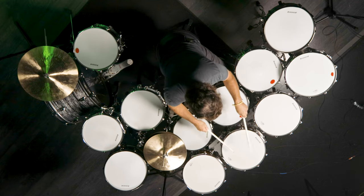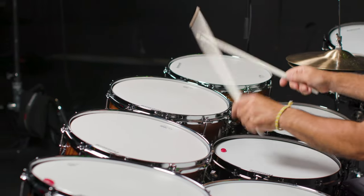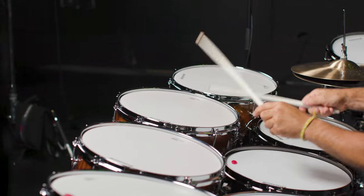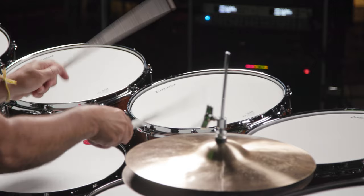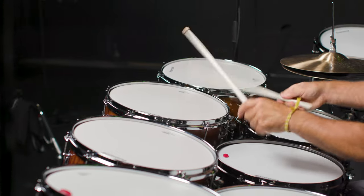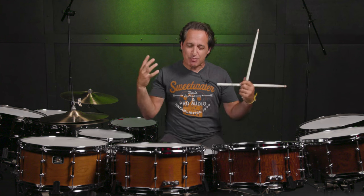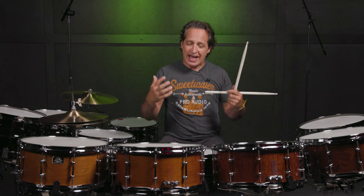Now on to the Mahogany drum — and again this has maple re-rings on the inside. Dark and fat, and when I say fat, it's fat with a PH — it means deep and just big sounding. Mahogany wood typically is a dark wood for drums which makes for great recording drums. You could use this drum on any gig; it just sounds big and boomy and wonderful.